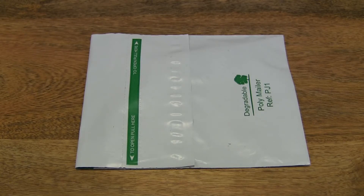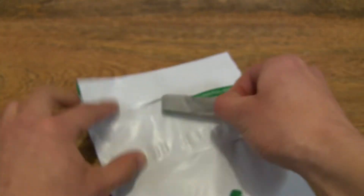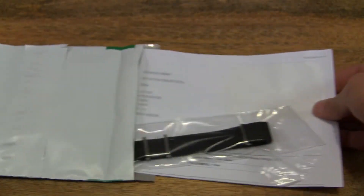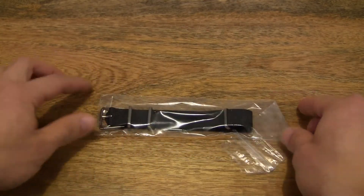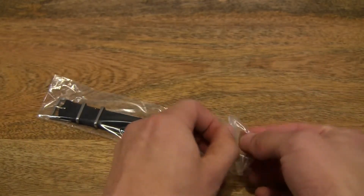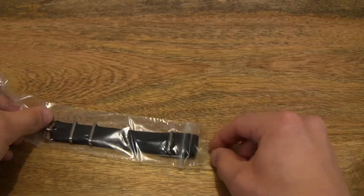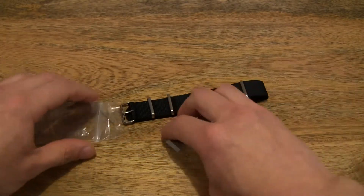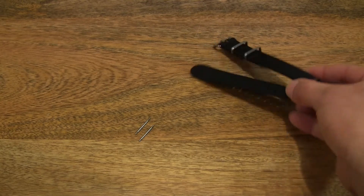Hello everybody, today we're going to unpack the Monkey Swag MKS NATO Strap Stealth with Matte Fittings and take a close-up look. So let's go ahead and open up the package. Now we're looking at the strap in the protective Ziploc bag. Let's go ahead and take it out, and of course it comes with the bracelet pins or strap pins.